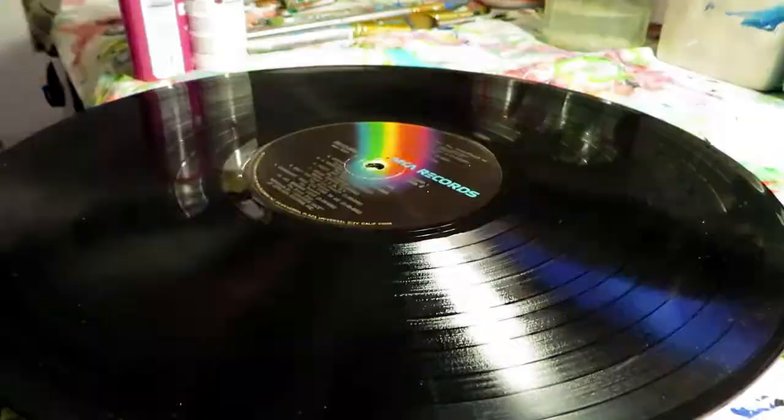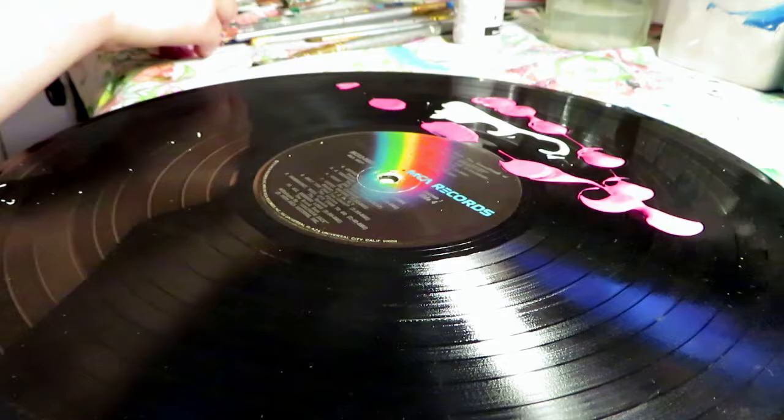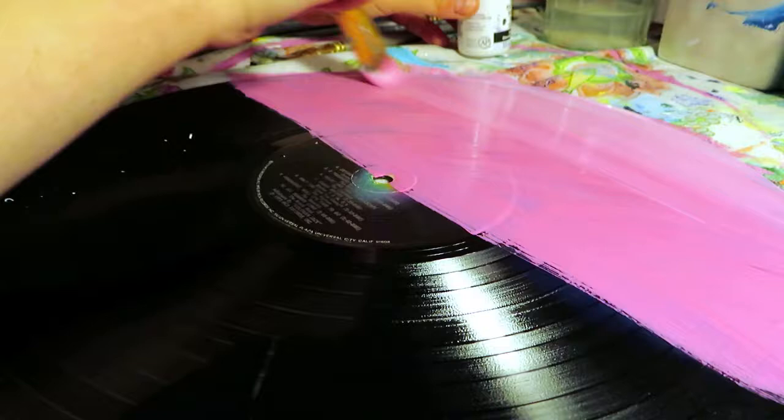When I start any vinyl art, I like to clean the surface of any dust or anything that might be lingering, so I give it a little wipe. Then I start on the background image — usually a solid color or some kind of scenery. For this piece I decided to do a pink and purple cloudy sky, and then the second half I'm going to do a water, kind of seascape.